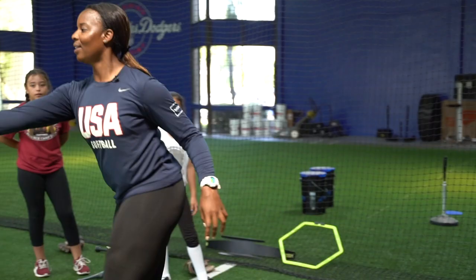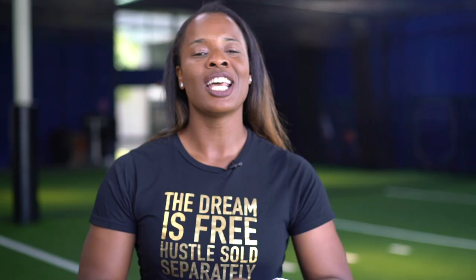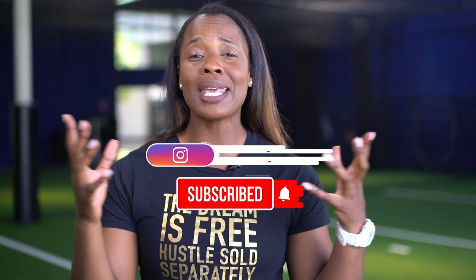I'm Natasha Watley, two-time Olympian. I help softball athletes become game changers. I'm so glad you've landed on my channel for the best softball slap hitting tips, drills, and motivation. Subscribe to my channel, follow me, like my page, do all of the things so that you can be notified when I post a new video.